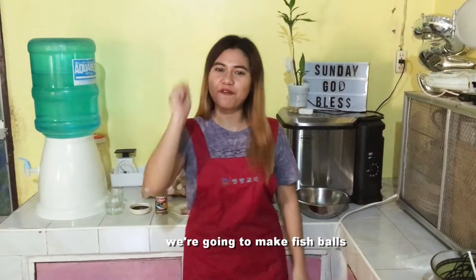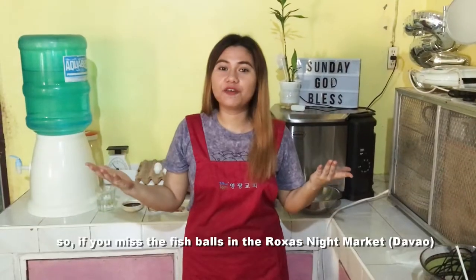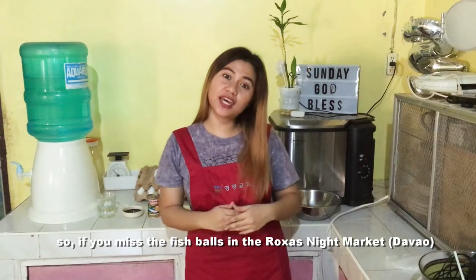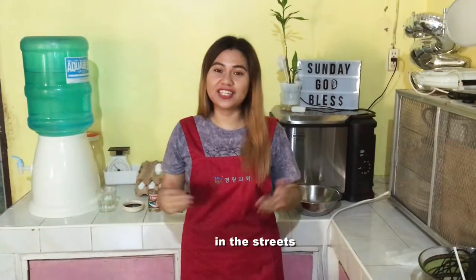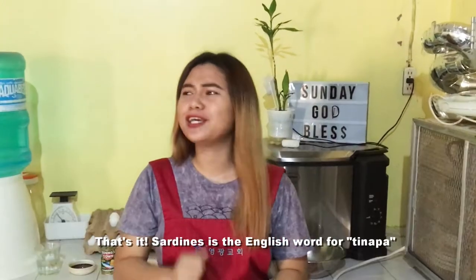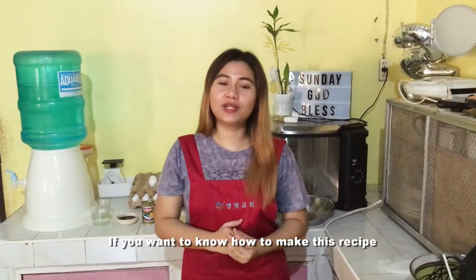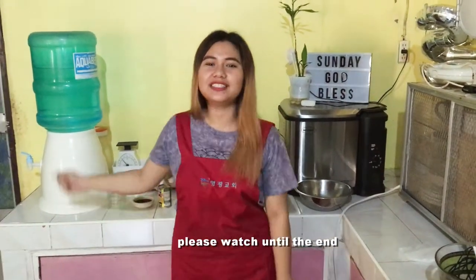So for today's menu, we're going to make fish balls with the main ingredient, tinapa! So if you miss the fish balls from the Roxas Night Market or from the streets, you will definitely like this one because it's made from real sardines. Sardines is the English for tinapa! So if you want to know how to make this recipe, please watch until the end.